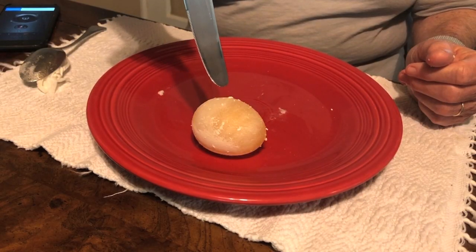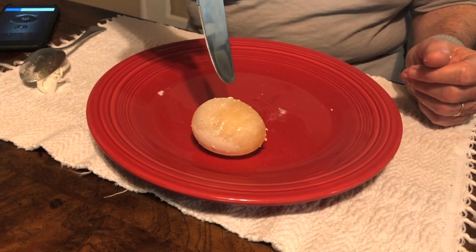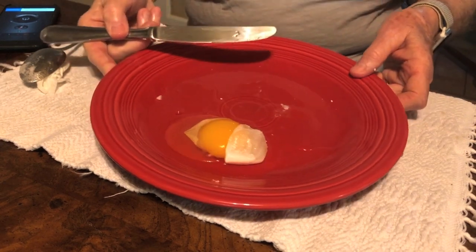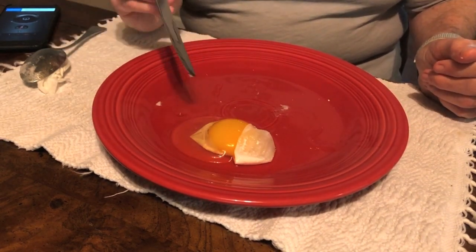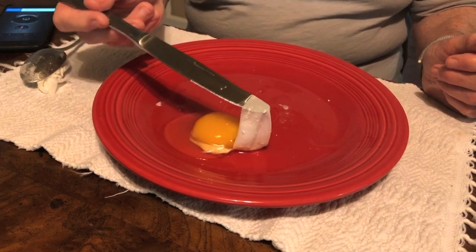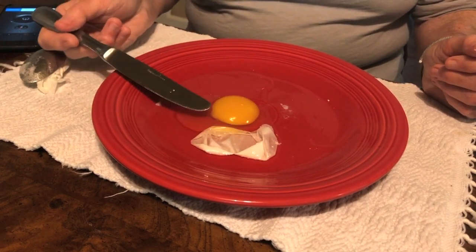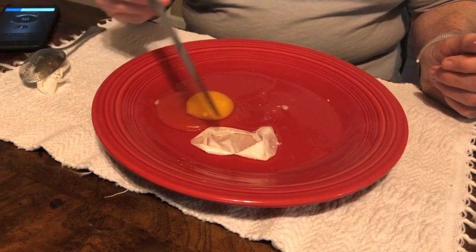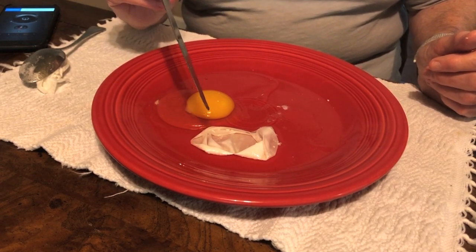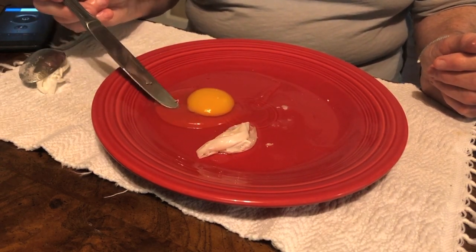Here's my proof that I used a real egg — not hard-boiled — and the magic, or the science, of the vinegar and what it did to the shell. Can you believe I was able to bounce that? Look at this — here's the membrane, the white, and the yolk. The outer eggshell was removed by the vinegar — it disintegrated — and this is what's left of the membrane that protects the white and the yellow.